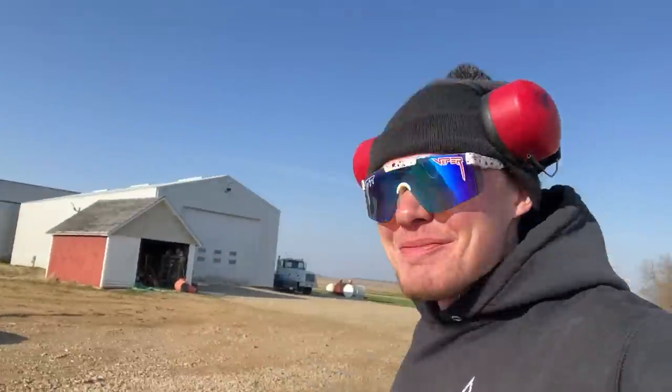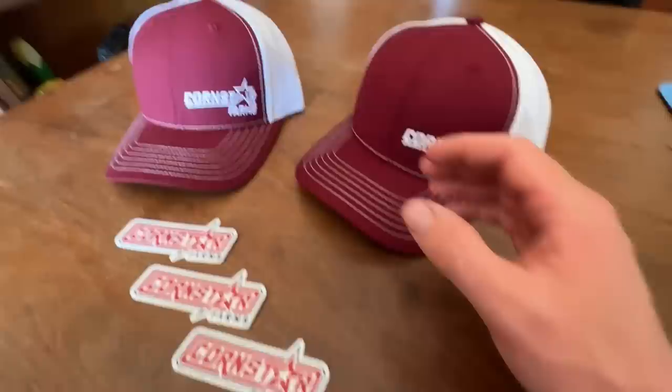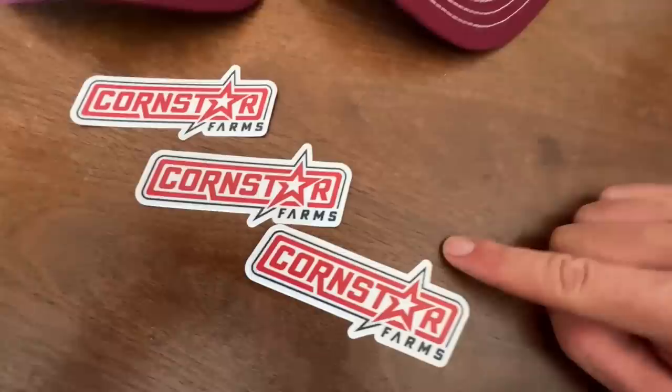Hey everybody, you're watching Call the Corn Star. If you're even slightly interested in farming or just want to watch a 25-year-old farmer get some stuff done, you're in the right place. With summer quickly coming around the corner, be sure to check out the link in the description and pick up a Corn Star Farms hat. We also got these new stickers — check out the link in the description below to pick up both.